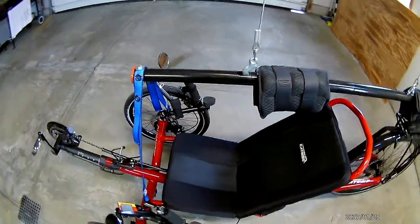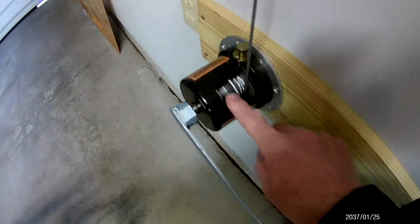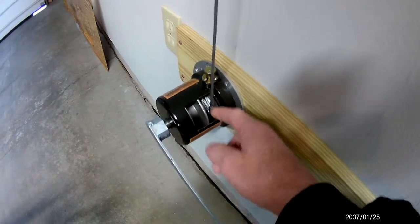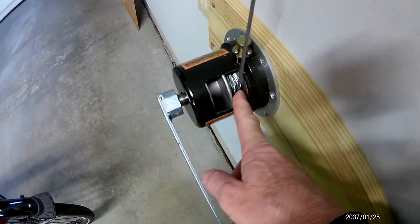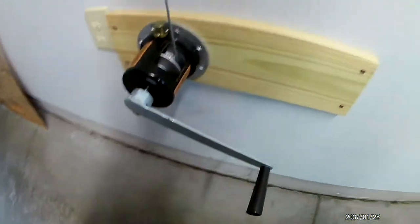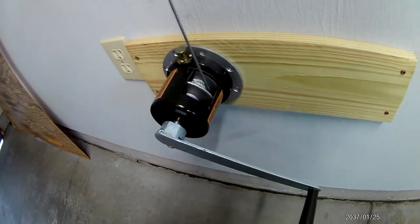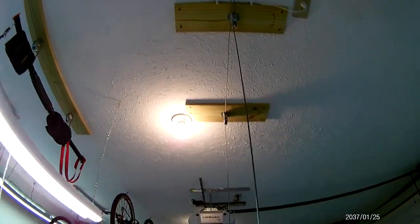I did have to alter the Gator system because it came with two 3/16 inch cables. I removed both and installed 1/8 inch cable into the crank, crimping an aluminum ferrule in there as well — you have to take it apart, install the cable, and put it back together. For the wall and ceiling mounting, I used 1x8 lumber on the wall and similar pieces on the roof to hold the pulleys in place securely.